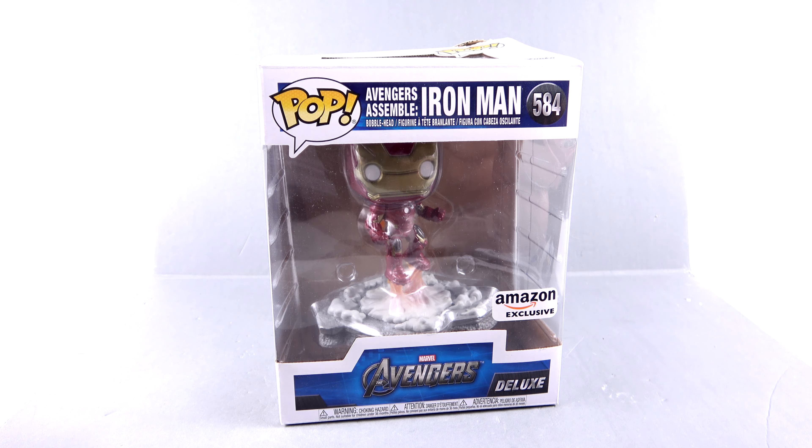What's up, you beautiful collectors and action figure fans? It's the one and only Optibotimus coming to you with another video review. On today's episode, we're going to be taking a look at a Funko Pop — but not just any Funko Pop. Today we're taking a look at the deluxe Amazon exclusive Avengers Assemble Iron Man.